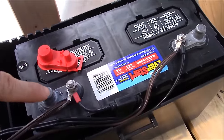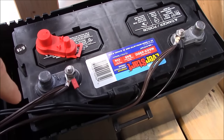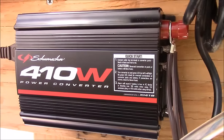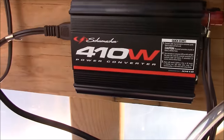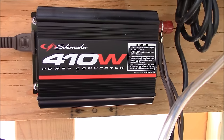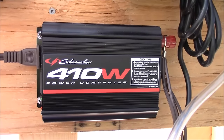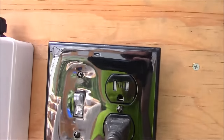The battery tender ties right into the terminals. Out from these terminals, wires run up into a 410-watt power converter or inverter. Everything is fused — fuses are super important unless you want to spend money replacing equipment later. If there are any shorts or the wires get too hot, it will blow a fuse instead of burning up your equipment and burning down your greenhouse.